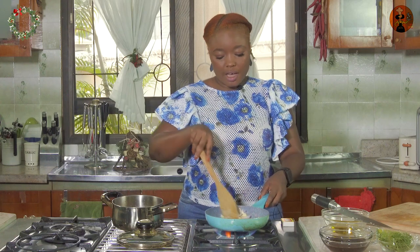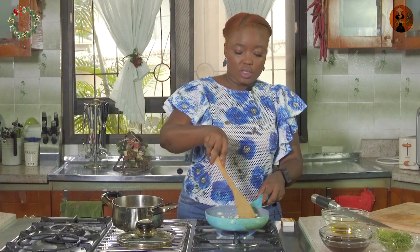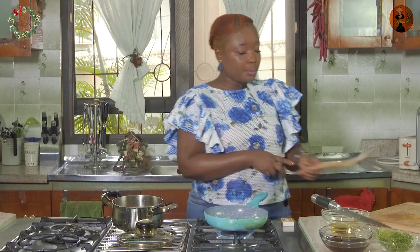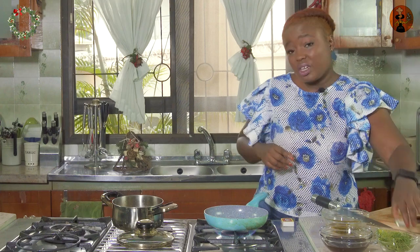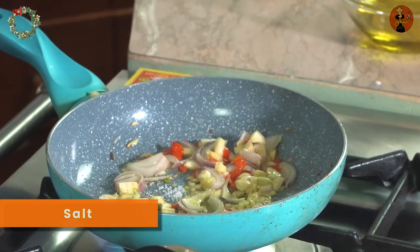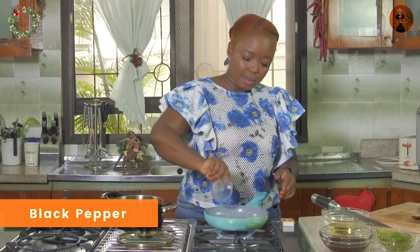Now because we have already generously seasoned our shaki, we may not need as much seasoning here, but we'll still add a bit of salt and pepper. If you still feel like you need more seasoning you could add that as well. So I'm adding salt and black pepper — stir that.